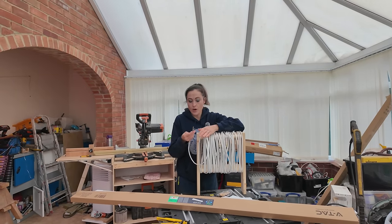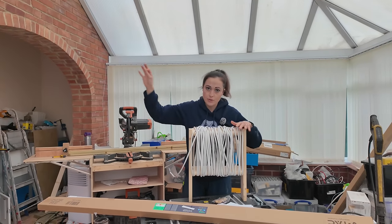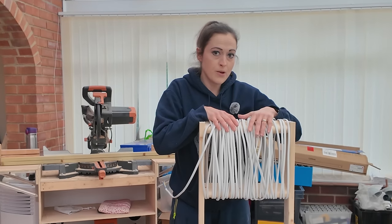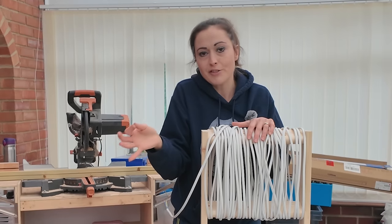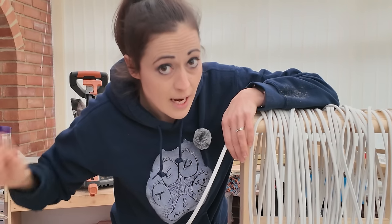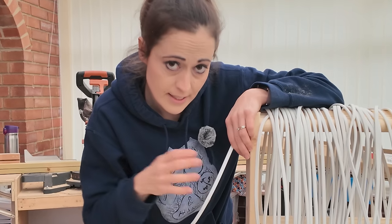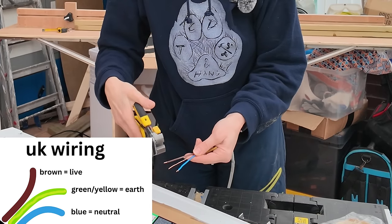I'm using one and a half millimetre squared twin and earth cable — solid core, not stranded. It's rated up to 18 amps; each of my lights is a quarter of an amp, so I'd need 72 lights to overload it. This is actually a low smoke cable, overkill for here, but it's what we had left over from our previous electrician. When I dangle a cable down into the hallway to plug into the socket downstairs, this solid core could break over time, so I'll need to get a stranded flexi cable for that part.